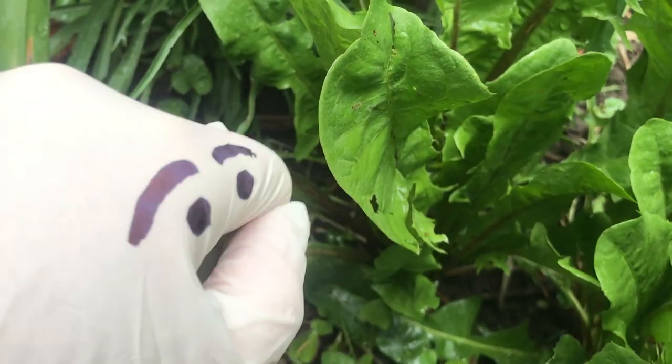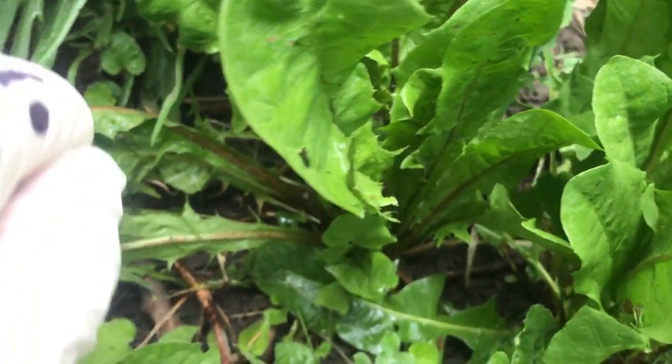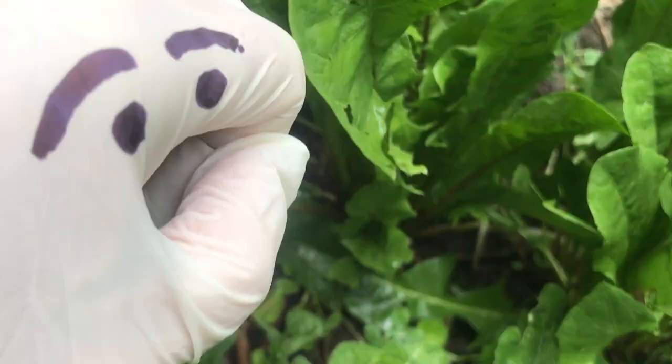Oh, look at these. These are real nice, nice and green. You can make dandelion smoothies out of these dandelions. Now, I'm just going to show you how you do it. Dandelion smoothie coming up.